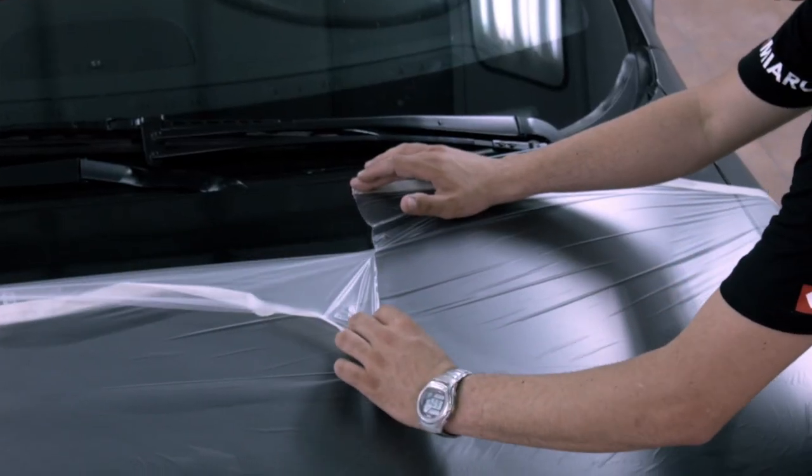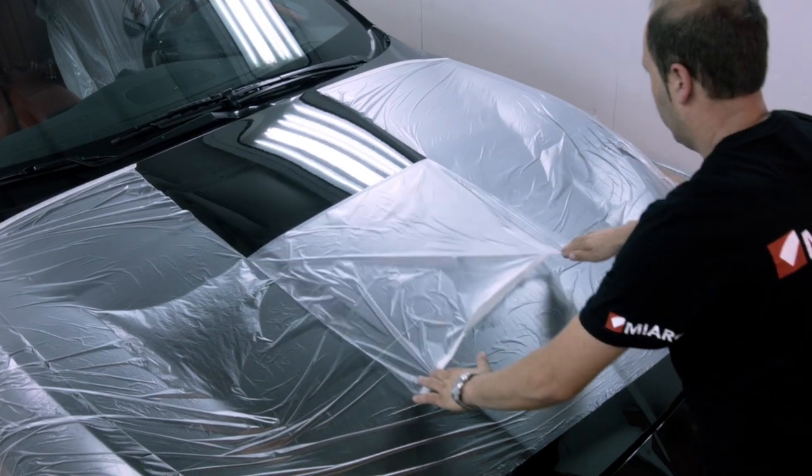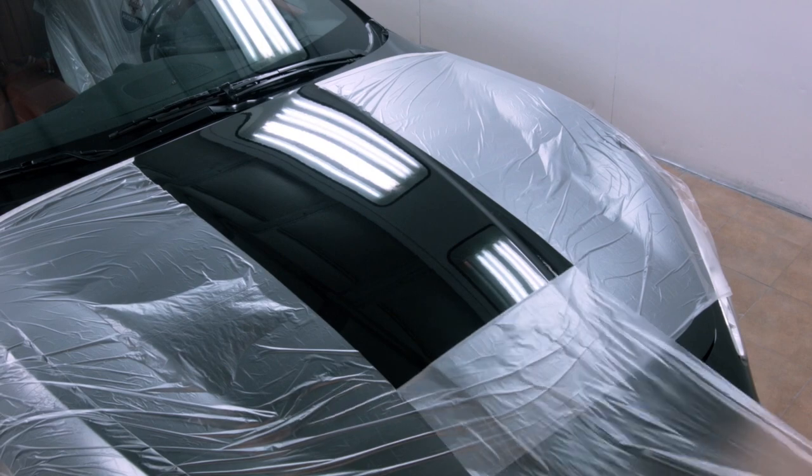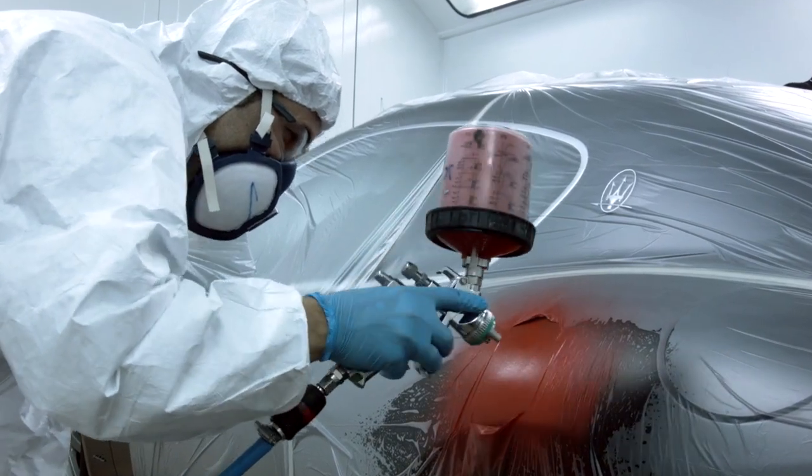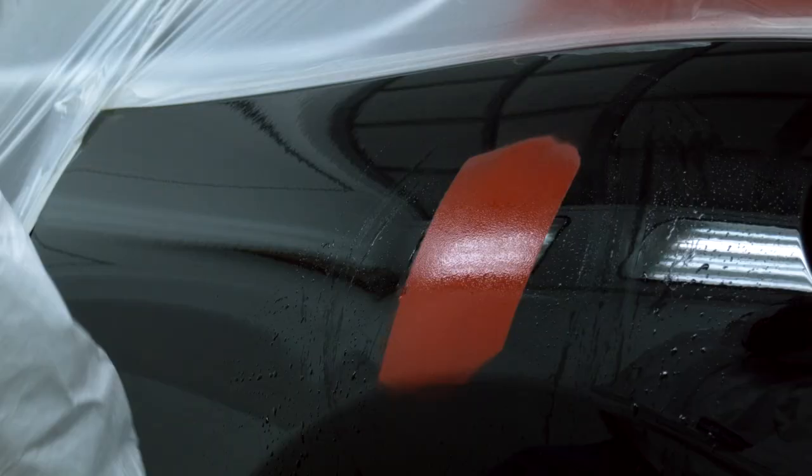The film has been designed to be hand-cut easily without the need for tools. The film has been treated so that the paint and dust particles stick to the plastic, eliminating the problem of drips and resulting in a clean finish.